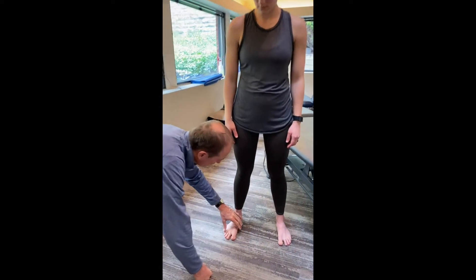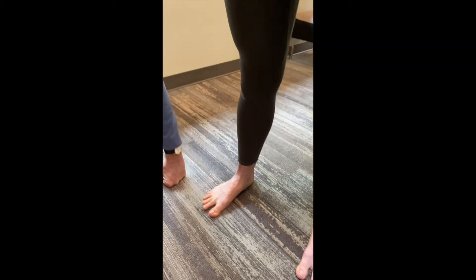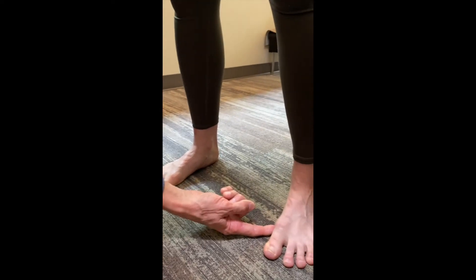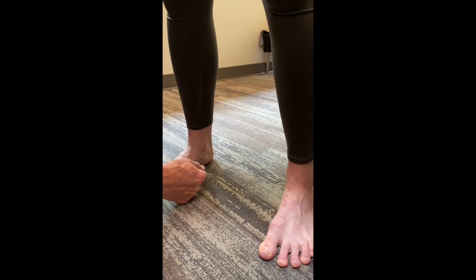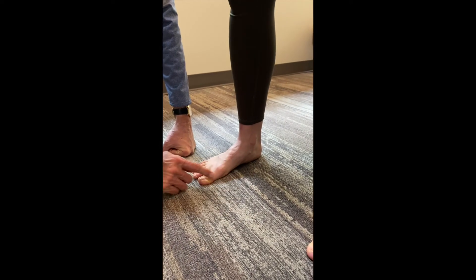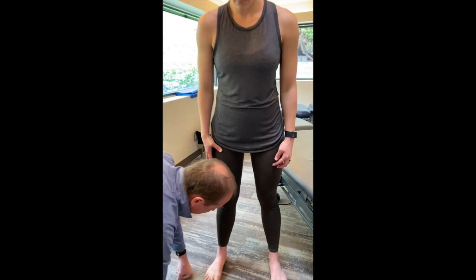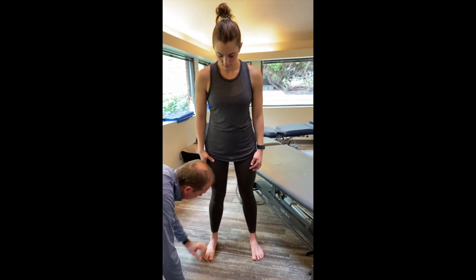Dr. Kowalski is going to start by leaning forward about an inch or so with her upper body, and then she uses the ball of her foot to stop her. This arch gets activated with that, and then she goes back and forth. As best she can, she tries to keep the toes relaxed. These toes are a little activated, these toes are relaxed, in her particular case.